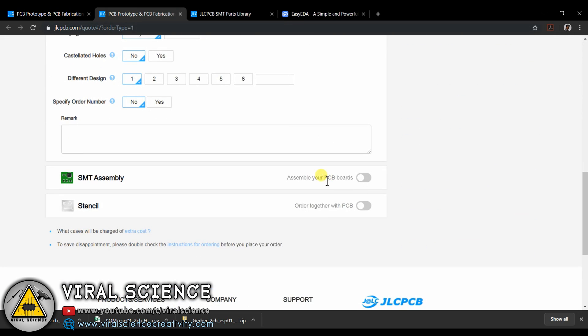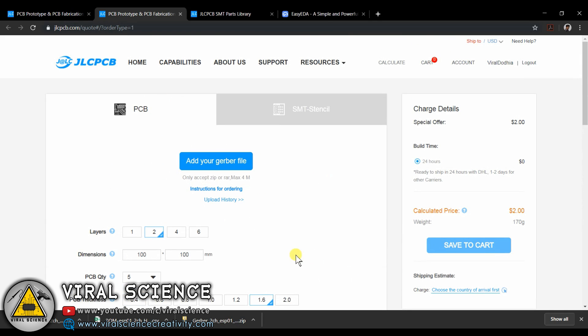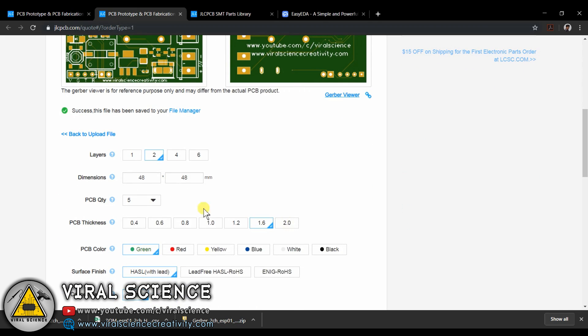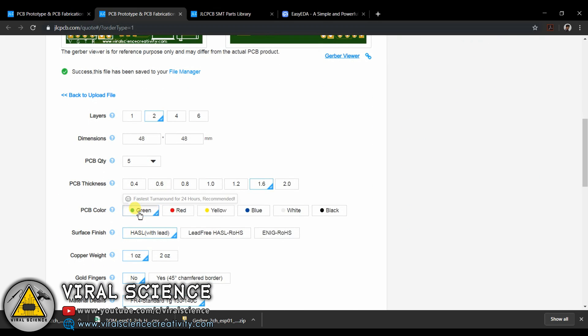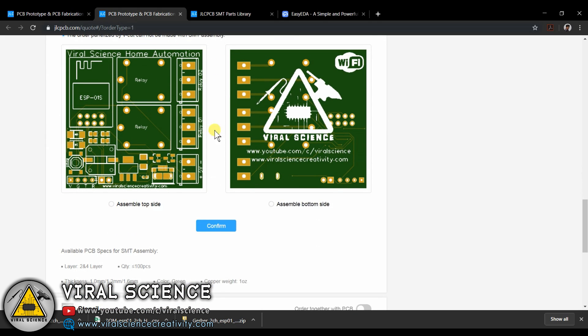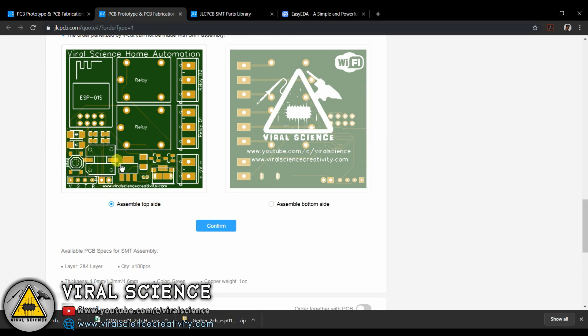Now open the JLCPCB website and select quote now. Here upload the Gerber files. Now select the quantity and the color. Make sure you select the green color because JLCPCB provides SMT service only for green PCBs. Now select the front side as we have all the SMT components on the front side of our PCB.